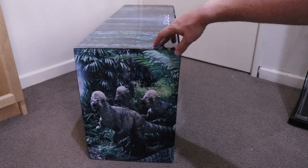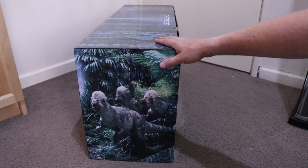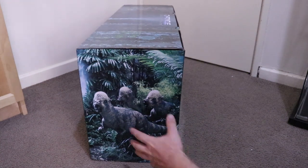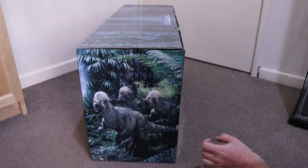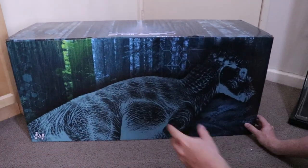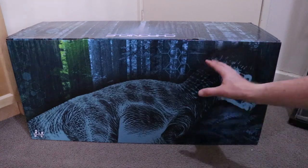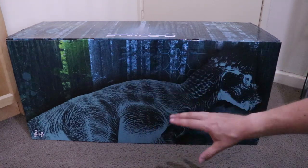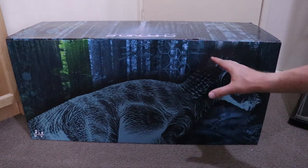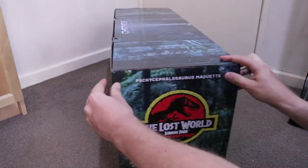I couldn't actually find any of these on Chronicle Collectibles or a couple of other sites — they're quite rare with only 150 made. I got mine from Sideshow Collectibles. There's a really cool picture of three Pachycephalosauruses going through the Isla Sorna bush. They've done an inverted color thing with an inverted Pachycephalosaurus picture — very reminiscent of the promotional material when the movie came out, where a lot of the dinosaurs were shown in inverted colors like that.